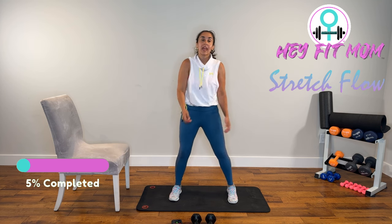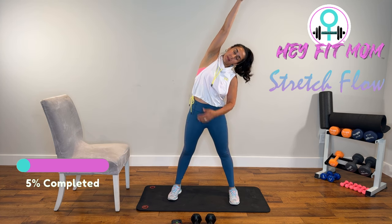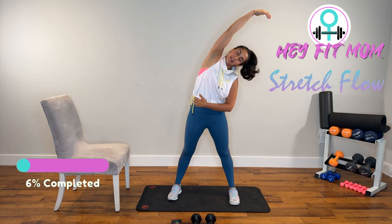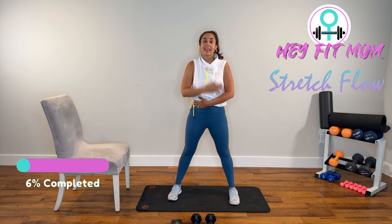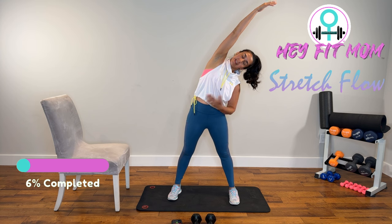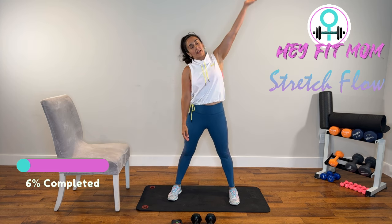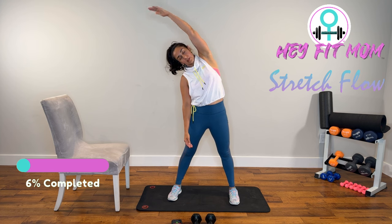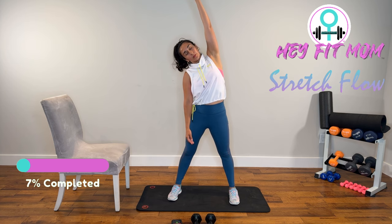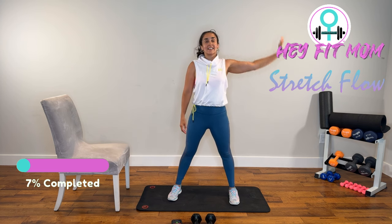Same thing, opposite side. We're going to open up the lats and the ribcage. Deep breath with the right arm, bring it up, exhale, side bend. Don't let that shoulder come in front — think of a bent straw. Relax the neck, and bring that arm away. Same thing, same side. Deep breath, and exhale. Let the opposite shoulder just sink down, and bring that away. Left arm, bring it up. Exhale, side bend — nice and smooth and controlled. Open up the ribcage. Relax the head, neck, and shoulders, and bring that down.